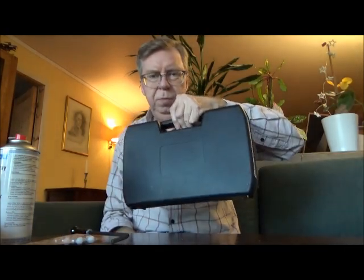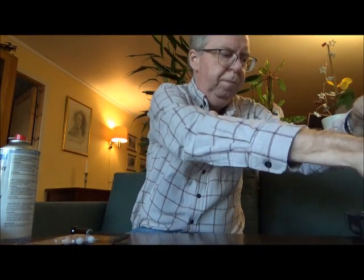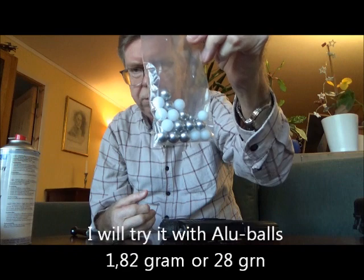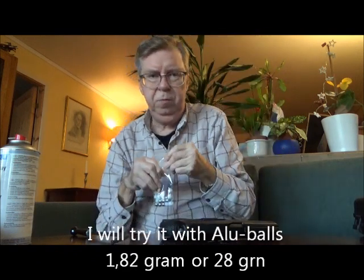Hello my friends, Rune here again from Oslo, Norway. In today's video I want to try out my black Walter PPQ M2 40 caliber paintball pistol with the aluminum balls that my good friend Daniel Spencer sent me.